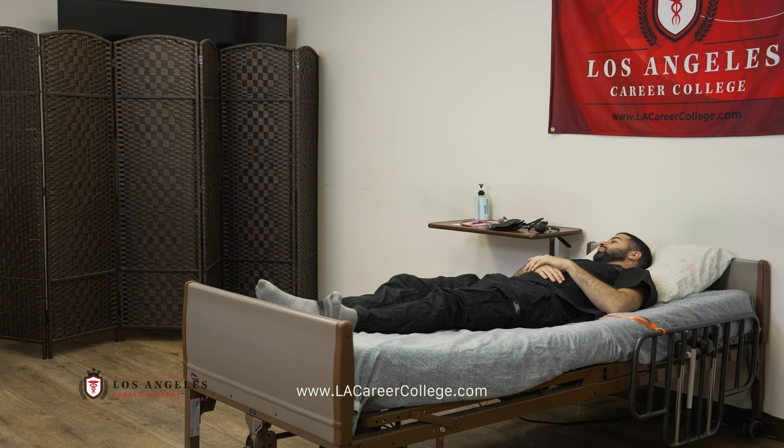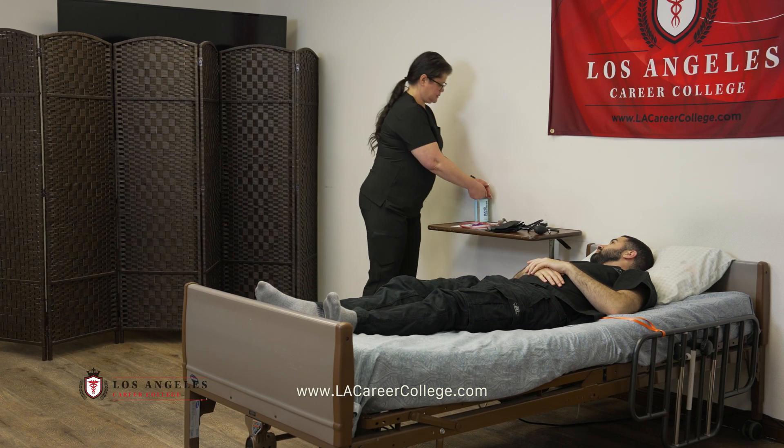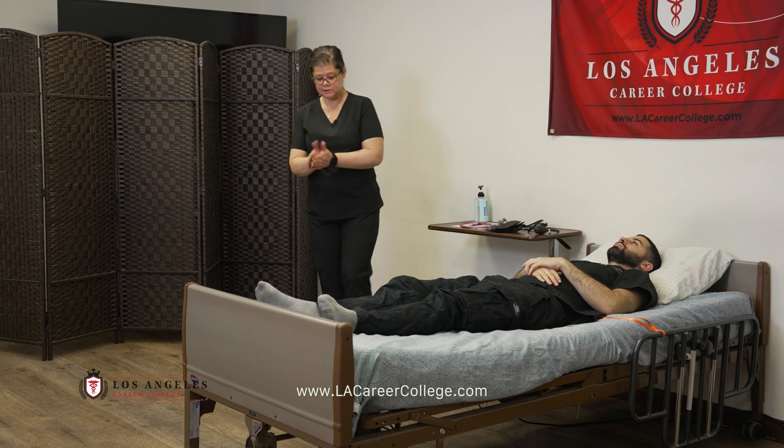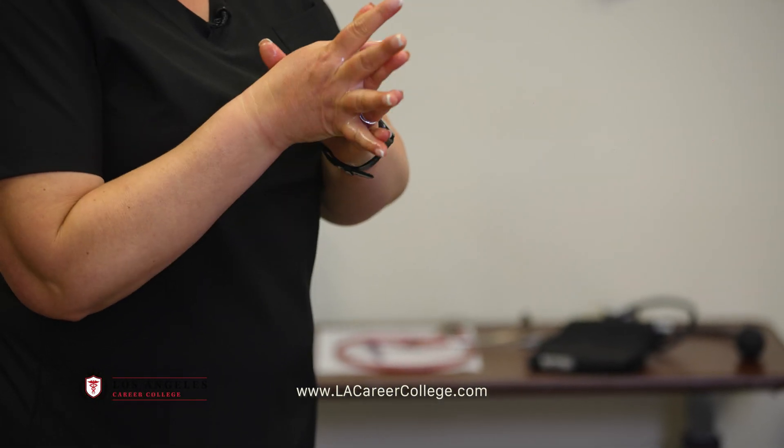May I come in? Provides privacy, sanitizes hands, rubbing all surfaces of the hands until they are dry.